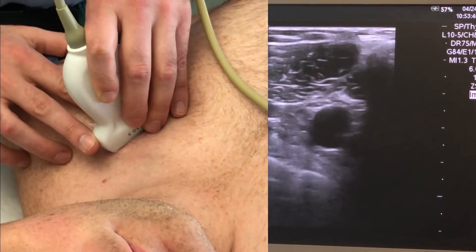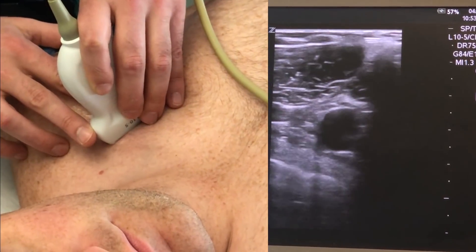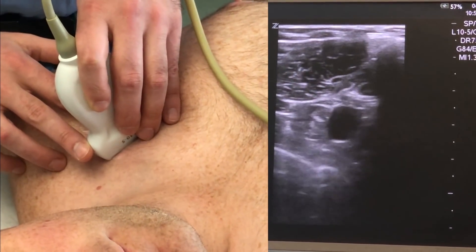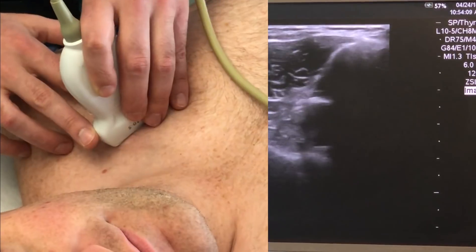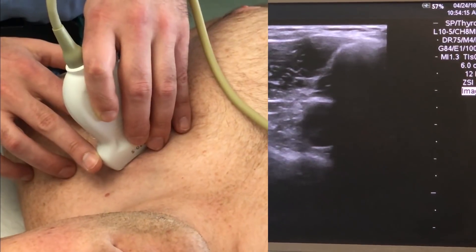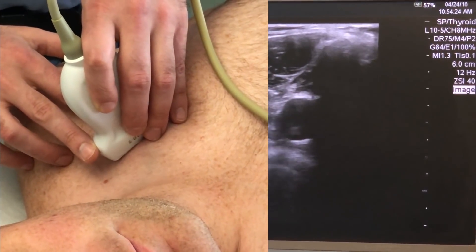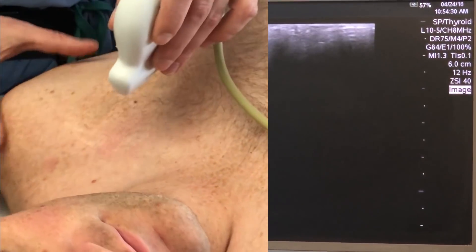If we go more medial, the vein gets a bit bigger. We're still dealing with lung tissue behind it. One of the trickiest things here is to distinguish between bone and lung tissue. If you hold the probe really still, you can see the lung tissue is clearly moving. Moving more medial, you can get a sense that the lung tissue actually transitions to first rib. The vein is getting bigger, so things are getting better to cannulate. But then you can see the clavicle is essentially encroaching on our view, making it hard to see the vein with the first rib underneath without getting blocked by the clavicle.